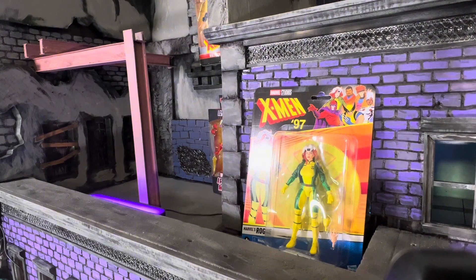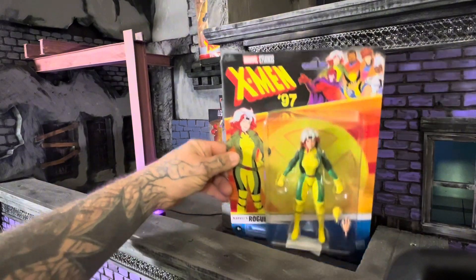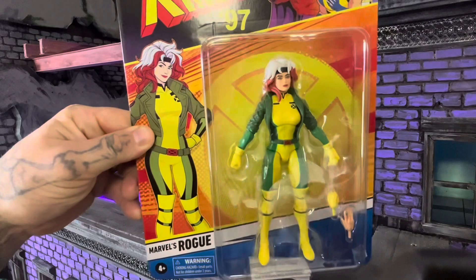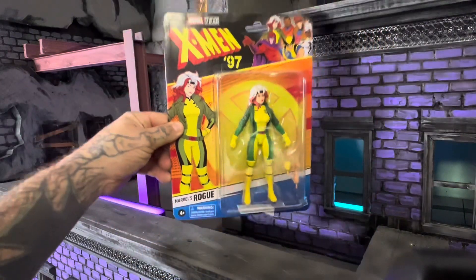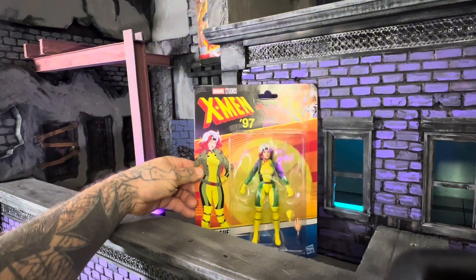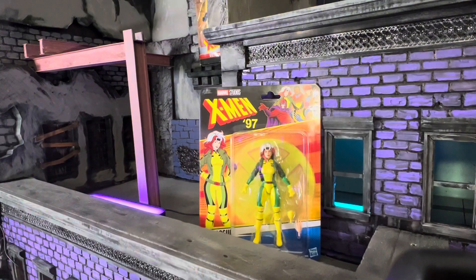Hey Marvel fans, I'm Aaron the Toy Enhancer and welcome to the channel. Today we're going to take a look at the X-Men 97 Rogue. She looks amazing. Like I told you guys before in the Wolverine review, I'm very new to Marvel Legends and X-Men.